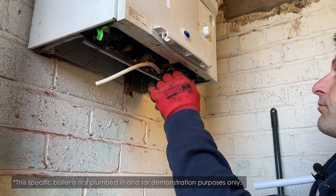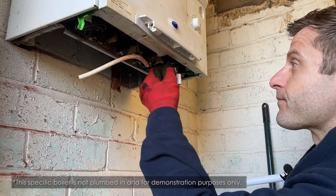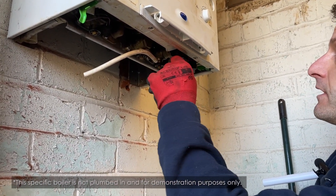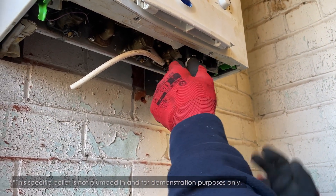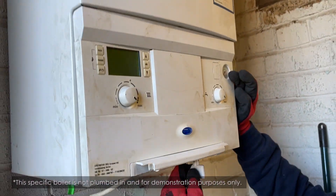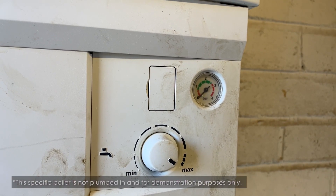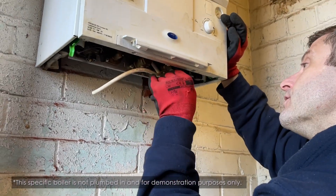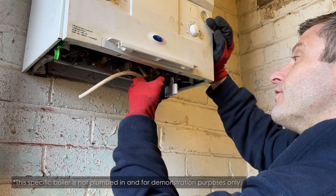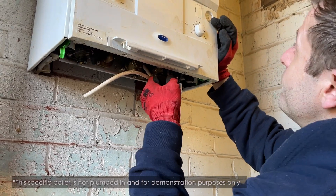Then you will find the white knob next to it — twist that clockwise and you will let water entering the system. When this happens you will see the needle starting to rise. When the needle gets around the one mark, turn it anti-clockwise until the valve fully closes, and that is repressurised.